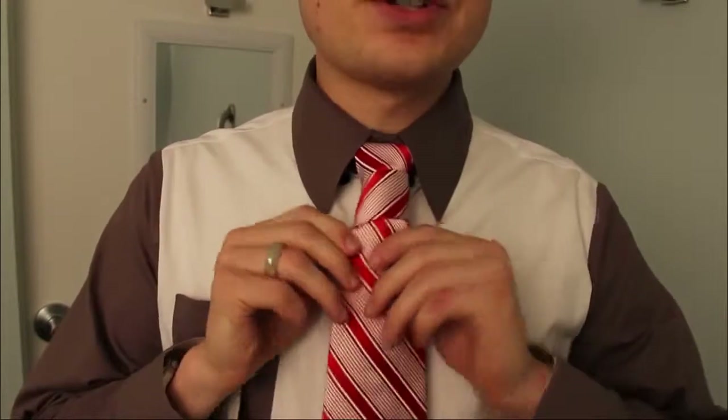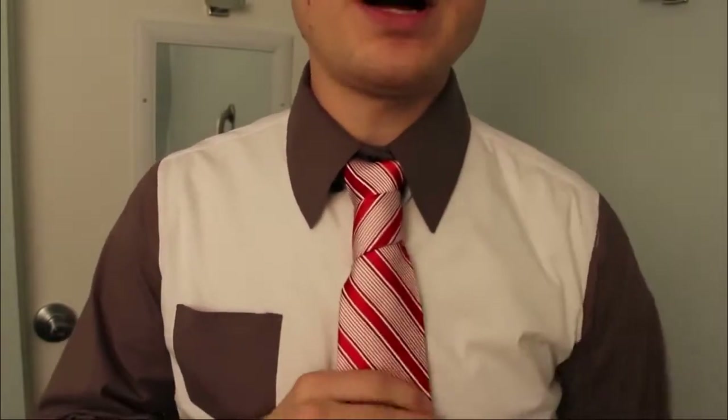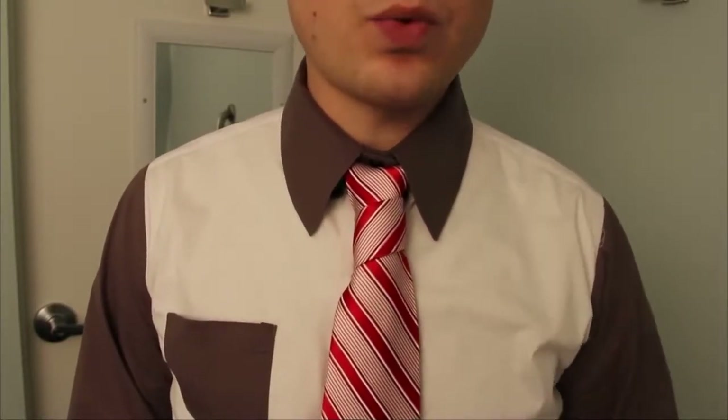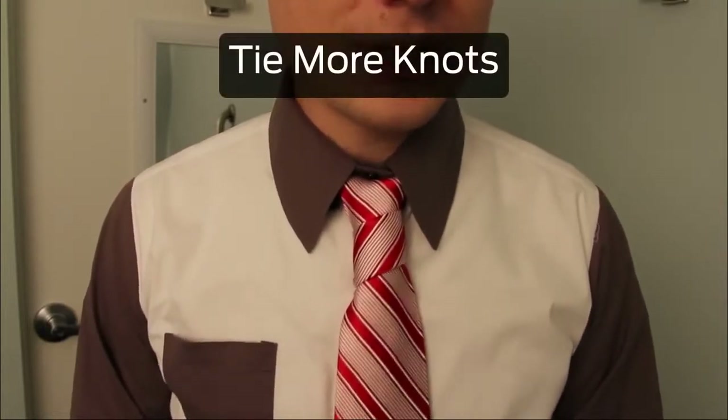So if you guys enjoyed that, send me your pictures. Tweet me your pictures, comment them on my blog — whatever you want. Tell me what you think of the knot, tell me if you like it or hate it. Let me know everything. I'm curious how well received this is going to be. Thanks a lot for watching — come back again.